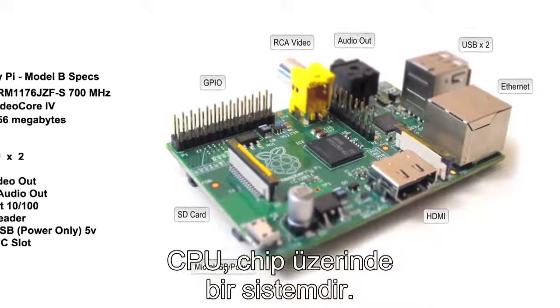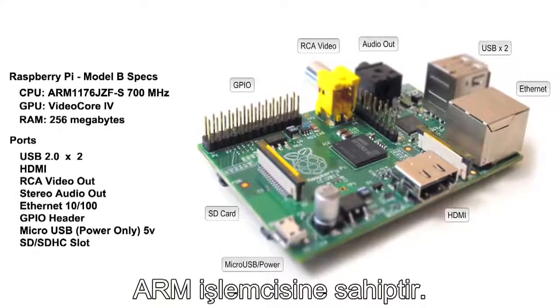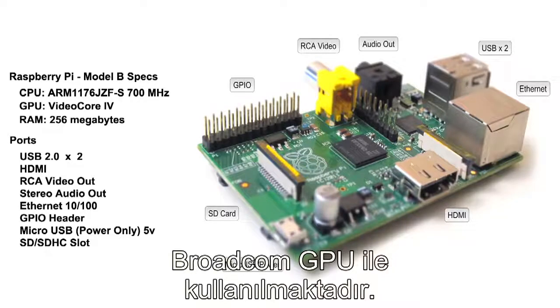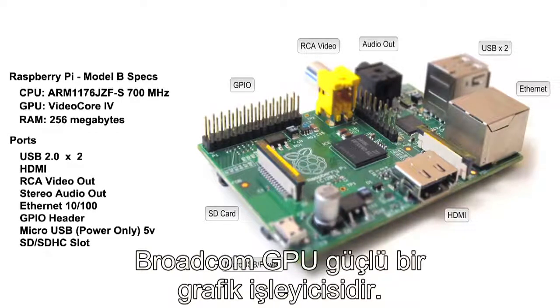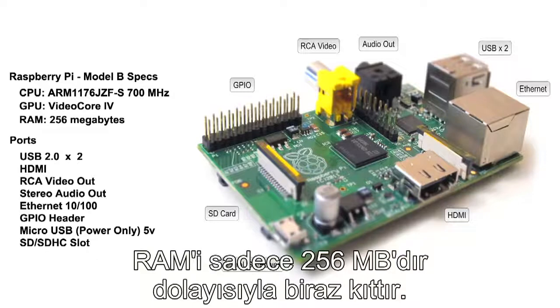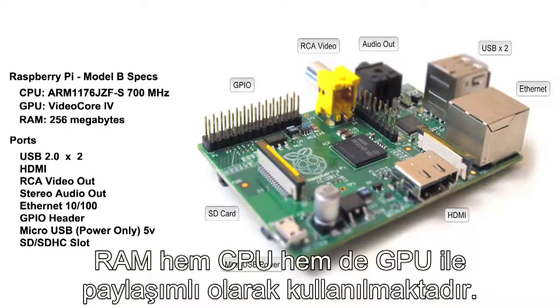It's a small credit card sized single board computer intended to help people learn more about programming and how computers work. The CPU is basically a system on a chip, pairing an ARM processor — used by a lot of embedded systems and cell phones — with a Broadcom GPU, which is a fairly powerful graphics processor capable of displaying full resolution 1080p HD video. The RAM is pretty sparse, only 256 megs, and that is shared by both the CPU and GPU.